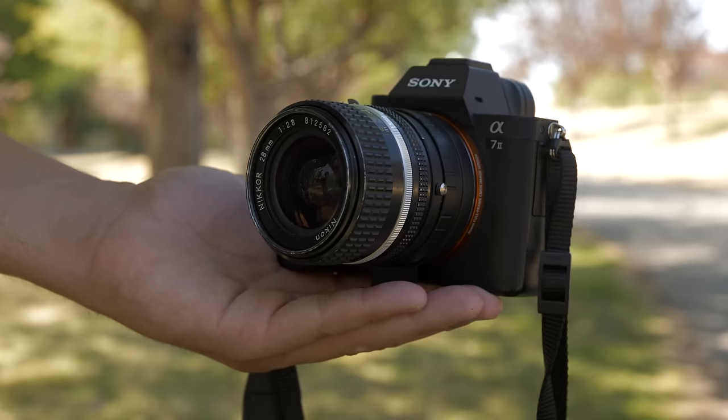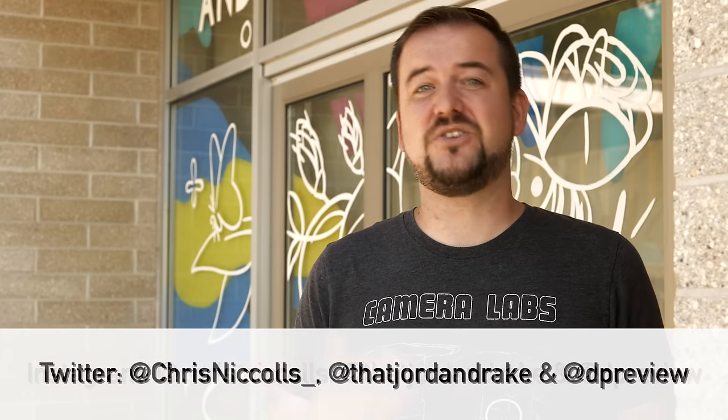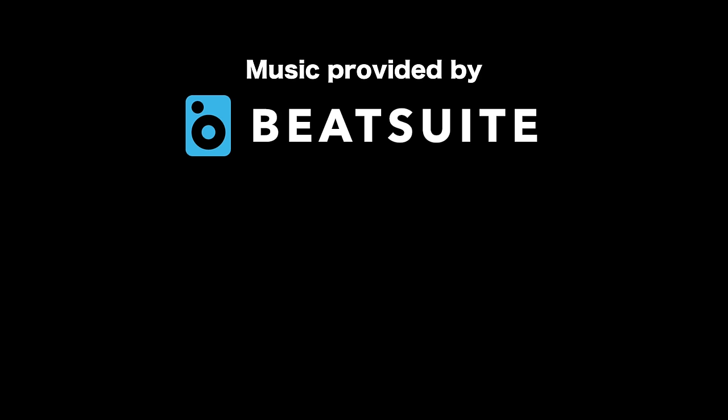It seems kind of funny that with all the new technology in these cameras we wind up talking about manual focus, but with so many people adapting lenses and getting into video, it seems like the right time. We have a lot more tips too, so let us know if you'd like to see more episodes like this. Don't forget to follow Chris and me on Instagram and Twitter, and make sure you subscribe to the channel so you don't miss more tutorial episodes. We'll see you next time.